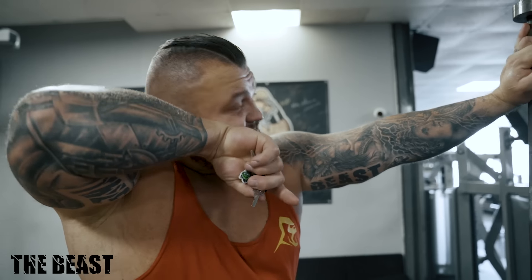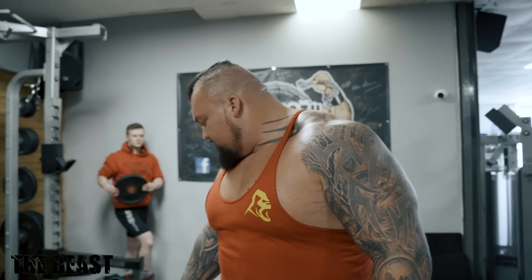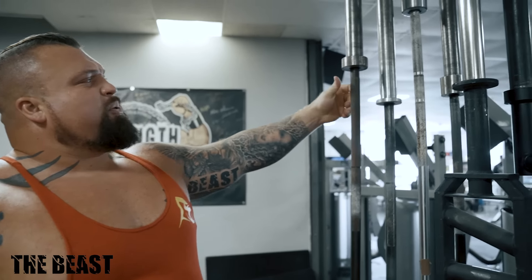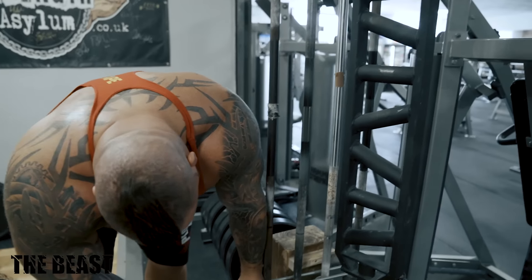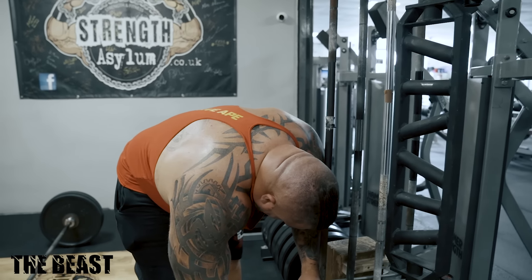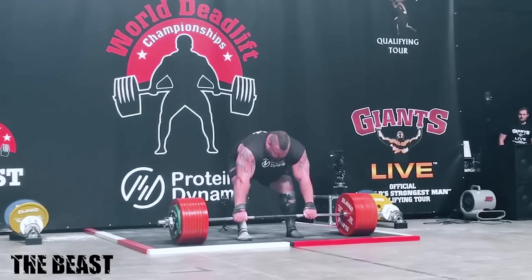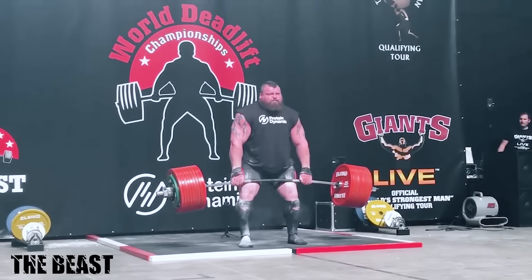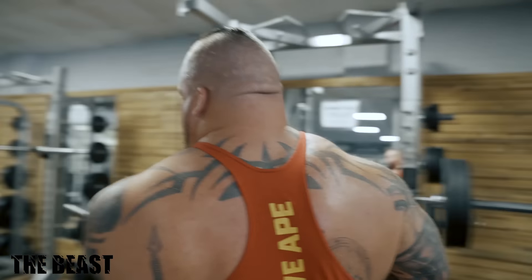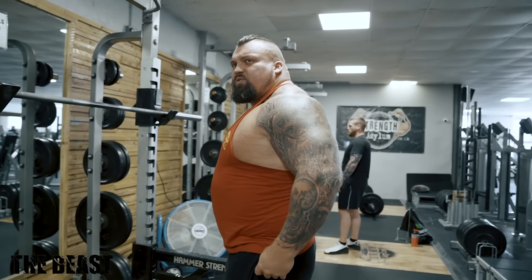First things first: deadlifting, you've got to have a good bar. A proper deadlifting bar is essential. You can't deadlift on standard powerlifting bars — they haven't got the right tensile strength to give you that little bit of whip you need. This is a proper Texas deadlift bar, especially made for me. I lock it up to stop people using it because people bend bars, and this is the actual bar I pulled 500 kilos on, so it's got a bit of history behind it.